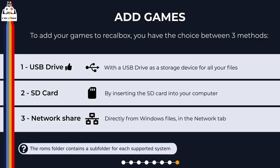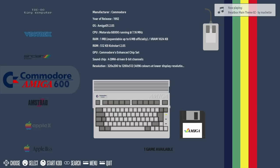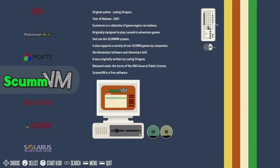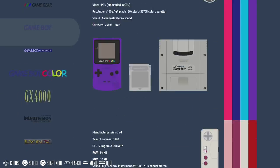Adding games to your system is pretty straightforward — you've got three methods. You can plug in a USB drive with all your games on it, insert an SD card with all your games on it, or access your game ROMs via your network directly on your Windows PC, which is a bit of a game changer. The Recalbox download does come with some games installed — that's why we've got all these game systems showing up on our menu. With my PS4 controller hooked up via USB I'm able to scroll through all the emulators available. This list will change if you add different ROMs from different systems.